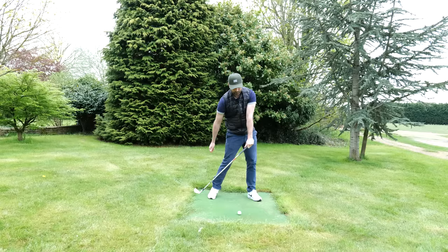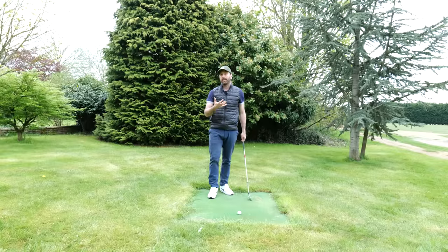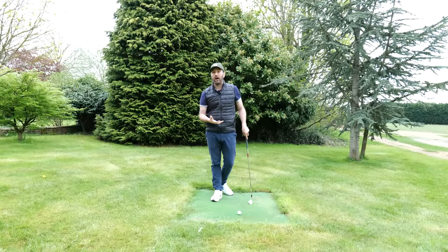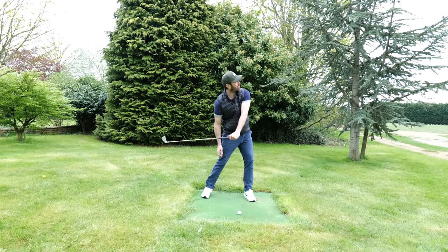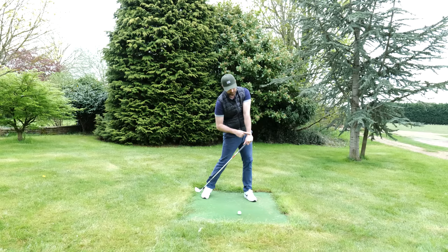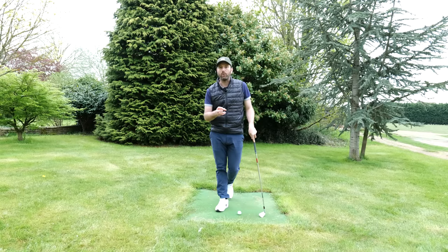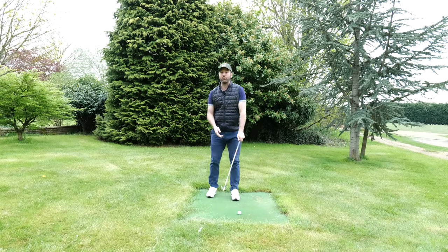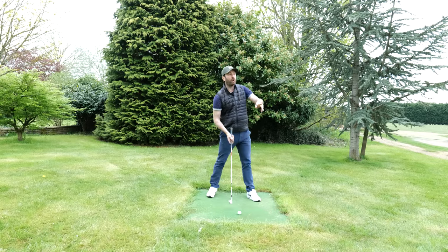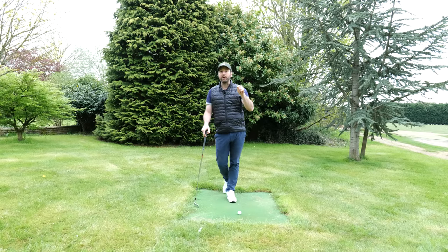From this position, you need to practice allowing that lead arm to rotate to square the face. I encourage my students to do this practice swing single-armed — swing back, start the downswing with rotation, let your head move if that helps, and as you come towards the bottom of the swing, allow the lead arm to rotate and get the feeling of turning through the ball, allowing the club face to square at the bottom. That is the recipe for compression — you have to do both of those things. Occasionally students rotate well but leave the face wide open, shooting the ball off to the right.